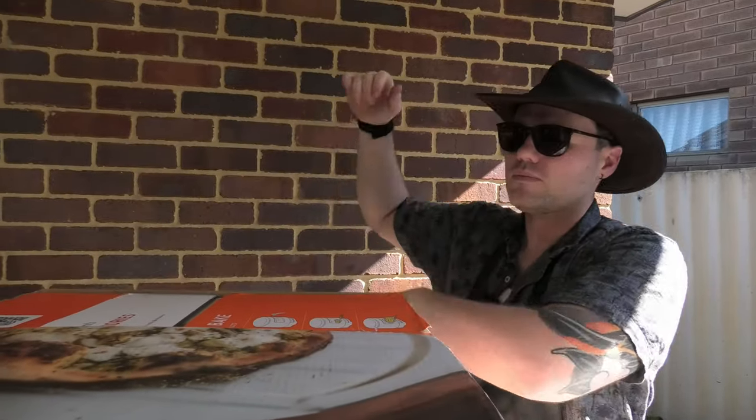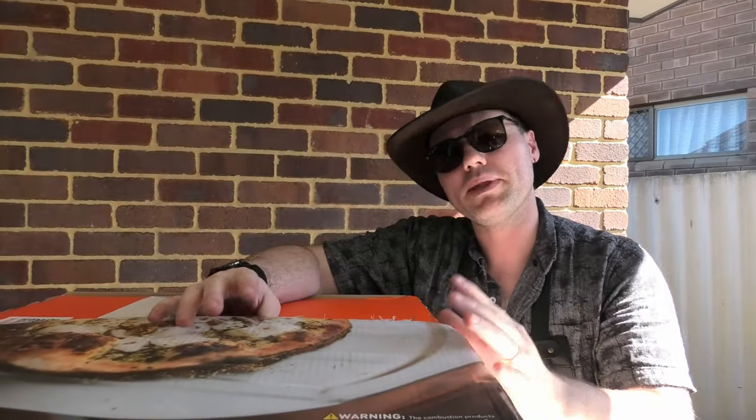The Solo Stove Pie Pizza Oven differentiates itself from competitors by being a smoke-free pizza oven. So it's ideal for that outdoor kitchen or maybe that alfresco area which doesn't have the best ventilation.